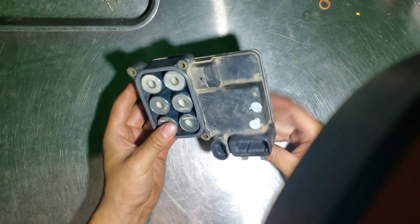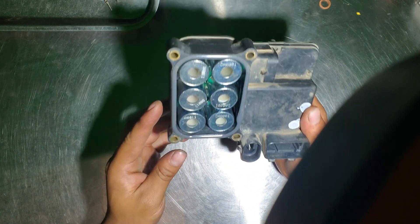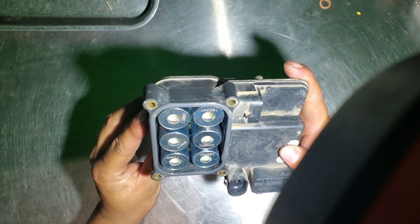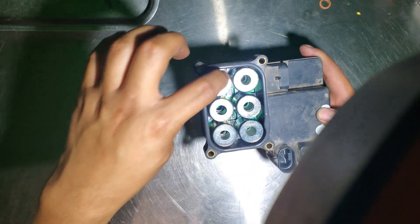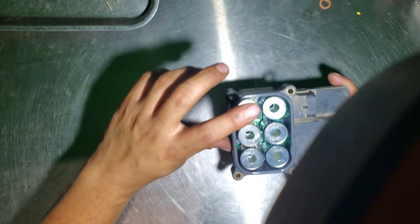Okay, now we have removed all three bolts right here and it's time to remove the inner ones as well. You have to take those off too.